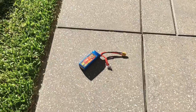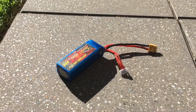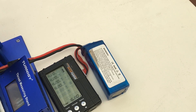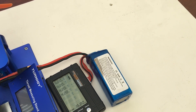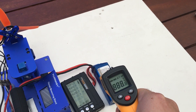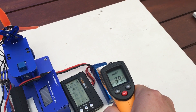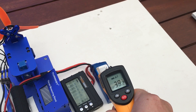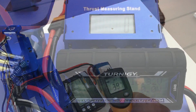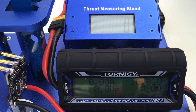This battery's been out in the sun for a few hours sitting on the pavers and it's now been in the shade for a few minutes and seems to have settled down with its temperature. I'll just take a reading — I'm looking for about 40 degrees Celsius and it's coming in at 39.3. This is the thrust test of the 40 degree Celsius battery. I'm going to run it up to full RPM for 10 seconds. 3, 2, 1.